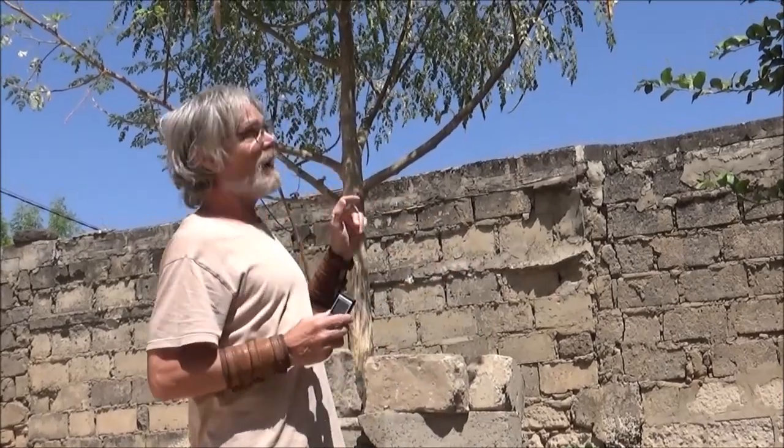Bonjour à tous, c'est Philippe D'Ivoire de Trek Eco Surveille et Aventure. J'ai choisi aujourd'hui de faire cette première vidéo que je vous envoie du Sénégal, en ayant pour thème, en arrière-plan, un arbre que beaucoup d'entre vous connaissent, c'est le Moringa.